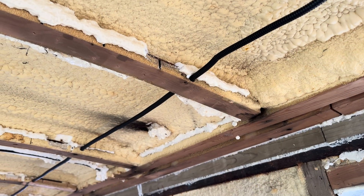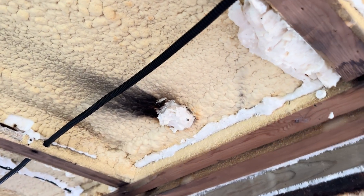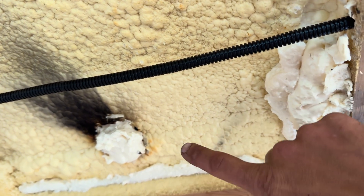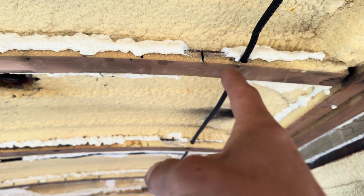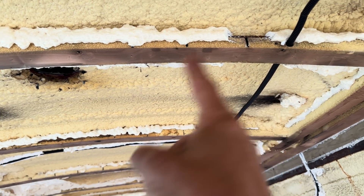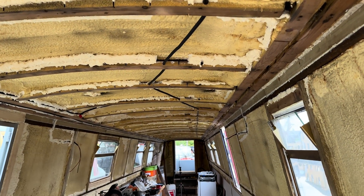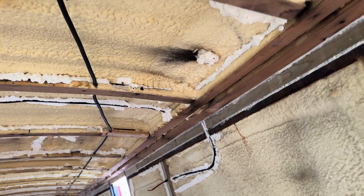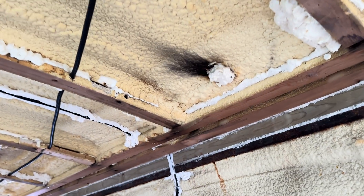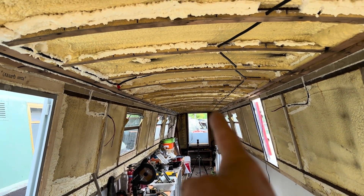I've come across a problem I didn't really think about when I was laying this - the flue position for the diesel stove is going to be in this one here, so I'm going to have to basically remove this conduit and shimmy around it to give it a nice wide berth. It's totally ruined the nice straight line I had, but it will stop my stove burning through all my cables, so it was worth it.